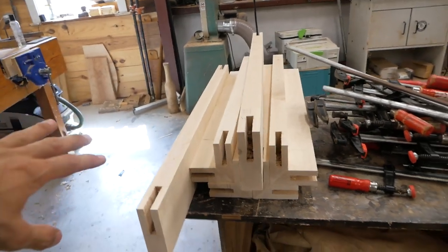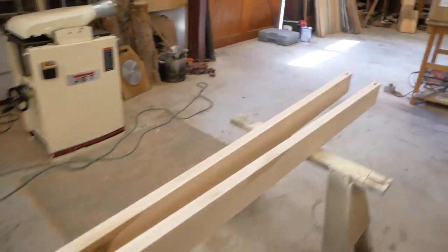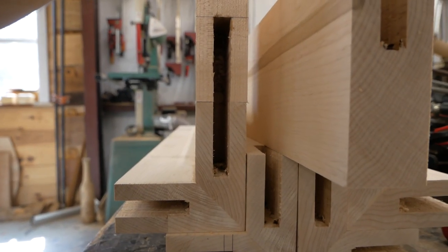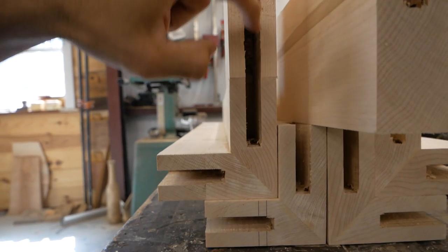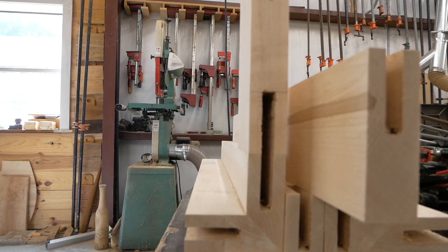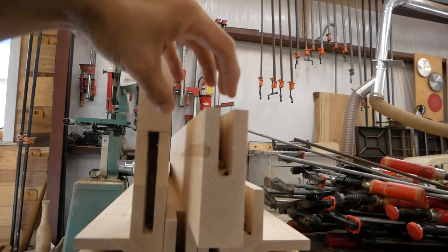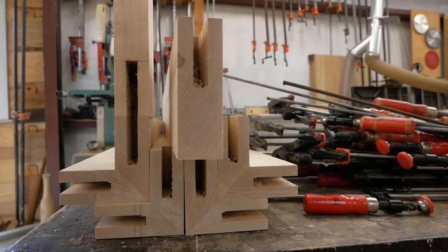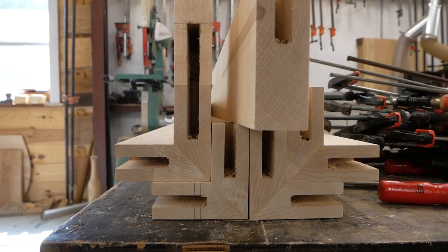I've got all of this cut. We've got legs on the bottom, two short aprons, and the two long aprons done. To give you a better idea of how this is going to work — that is the general idea. There will be a spline glued in and that creates the joint and the structure that holds this table together. I will pre-glue on the aprons — go ahead and make that piece, glue it in, let it set, and then come back and start assembling everything together.